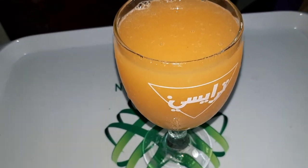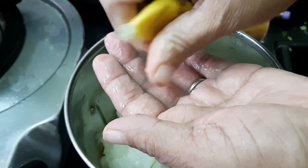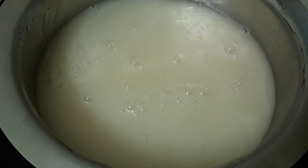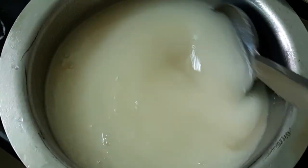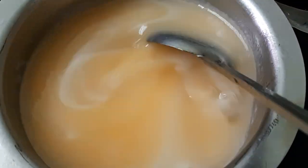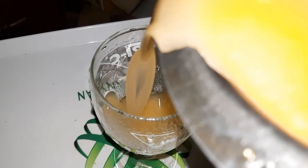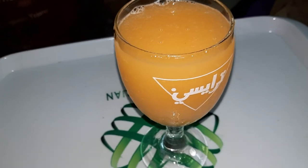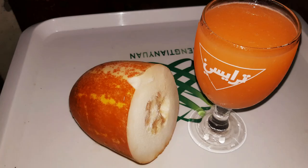Let's try it — it's very tasty. We will remove the seed and put half a whole lemon. Let's add sugar to the top, then add sugar syrup to the top.